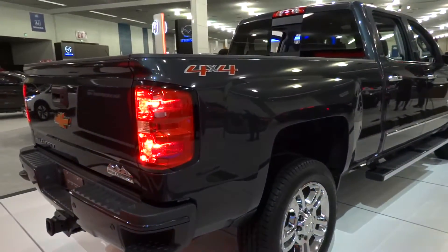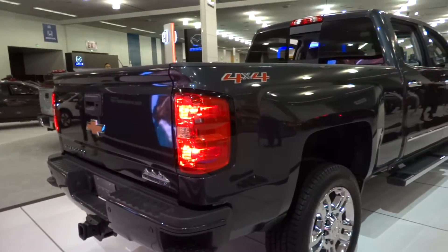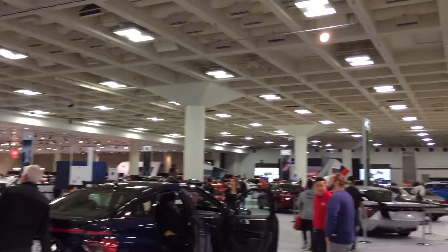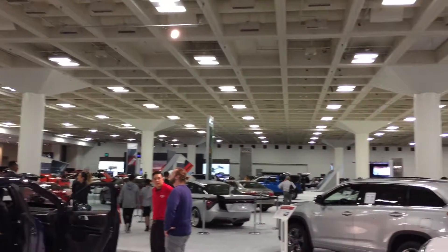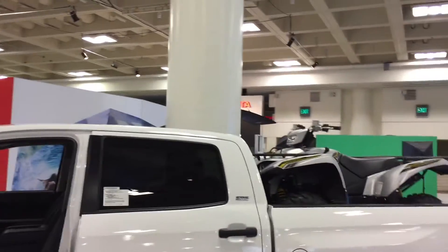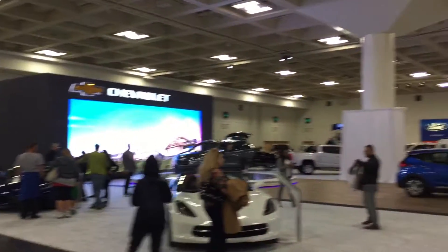Quick hands-on video of the 2500 HD, which will show the engine, go over the performance data, and show you a few of the features of both the interior as well as the exterior. Before I begin, I'd like to thank the Silicon Valley International Auto Show for letting me film the 2017 vehicle featured in today's video. For more information, see the link in the description box below.